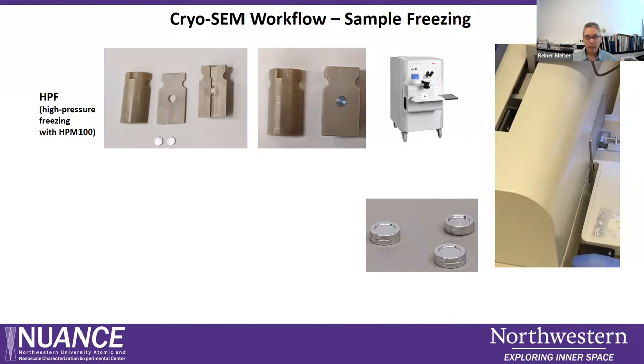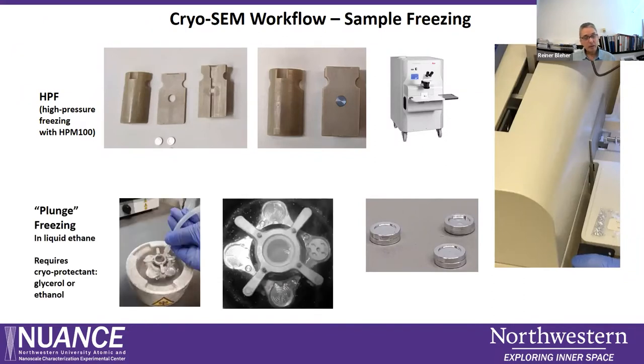The sample is then dropped into liquid nitrogen and stays frozen until we obtain our data in the cryo-SEM. The second freezing method uses liquid ethane: a large bath of liquid nitrogen cools down a metal cup in the center, and when we pour ethane gas into the cup, it liquifies and we drop the sample sandwich into the liquid ethane. With both methods the result is a frozen sandwich of two carriers containing the sample inside.